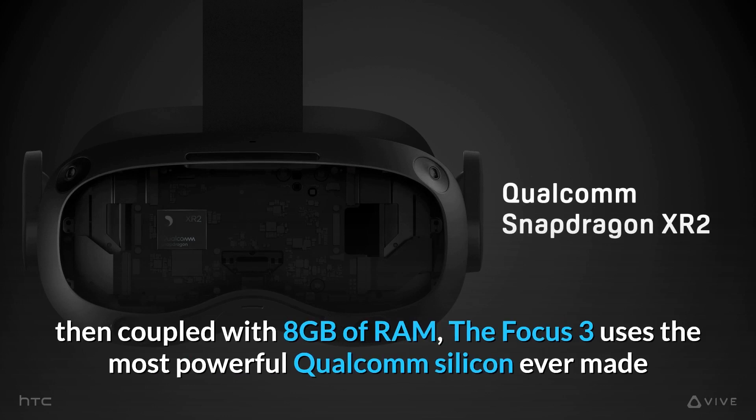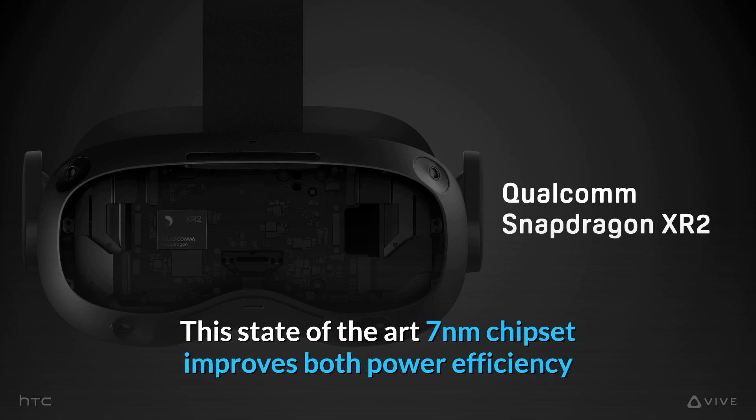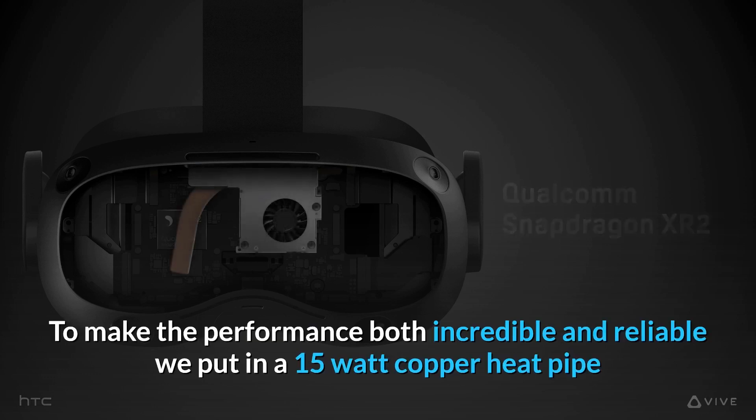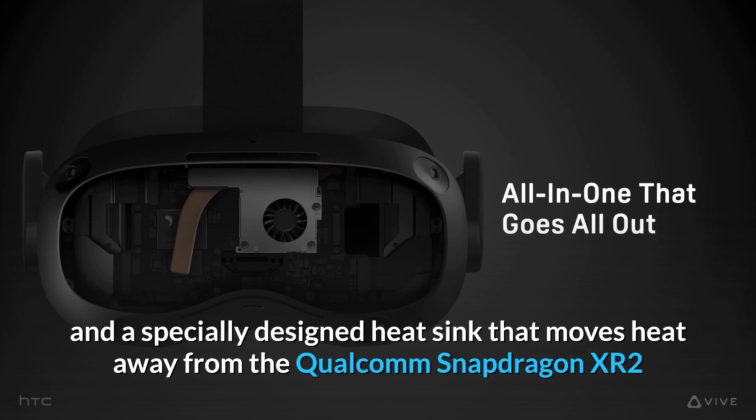Coupled with 8GB of RAM, the Focus 3 uses the most powerful Qualcomm silicon ever made. Fully designed and optimized for XR with dedicated computer vision cores, this state-of-the-art 7nm chipset improves both power efficiency and performance by up to 25% compared to the last generation. To make the performance both incredible and reliable, we put in a 15-watt copper heat pipe and a specially designed heat sink that moves heat away from the Qualcomm Snapdragon XR2.